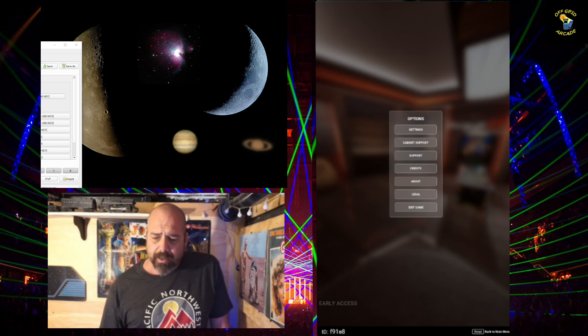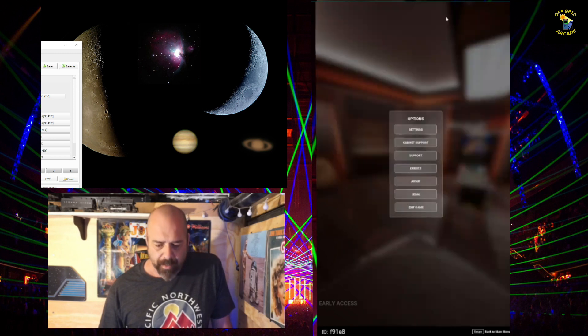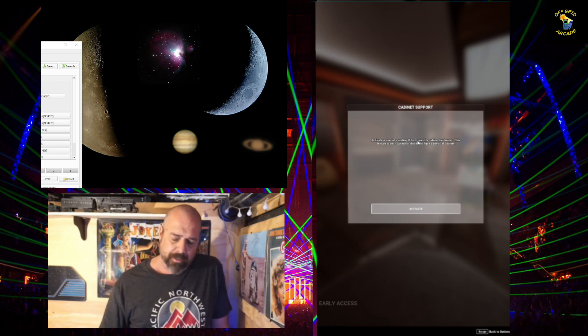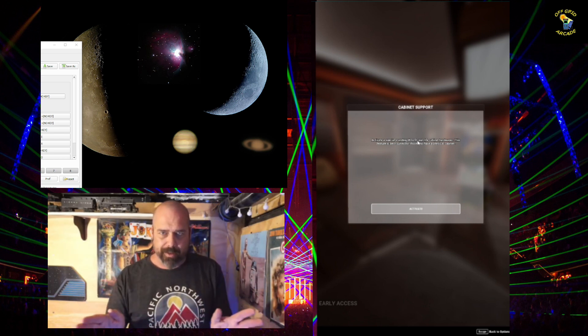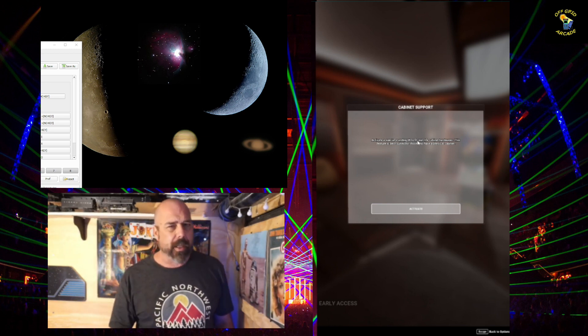As you can see, I clicked on the settings gear up there — that brings up this menu. You can see right here: cabinet support. I've had to set it all up. This isn't an instructional video for this; it's just to let you know how cabinet support works once you have it set up and you tell it where your screen positions are and all that.